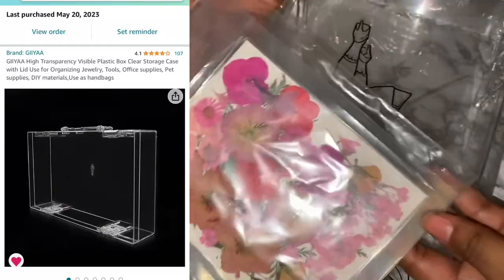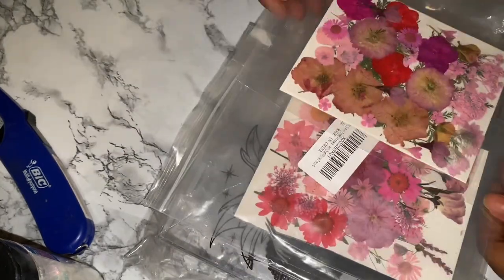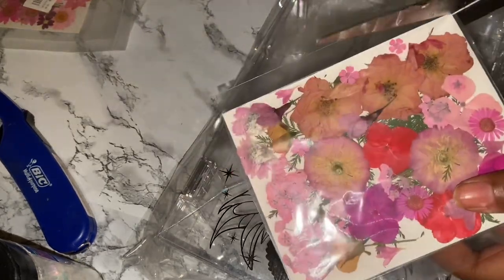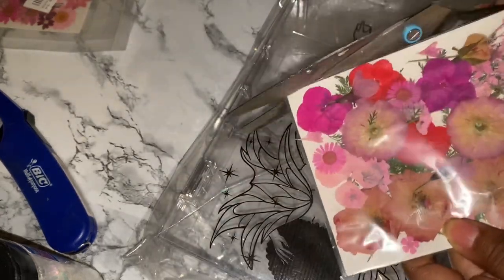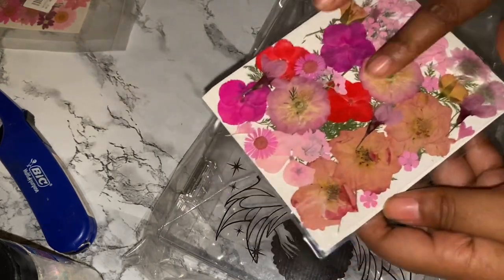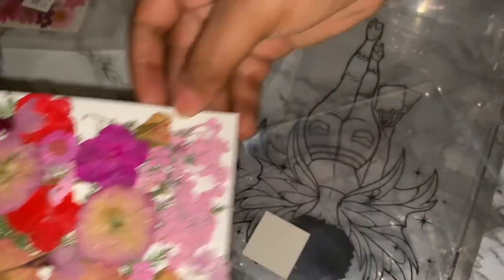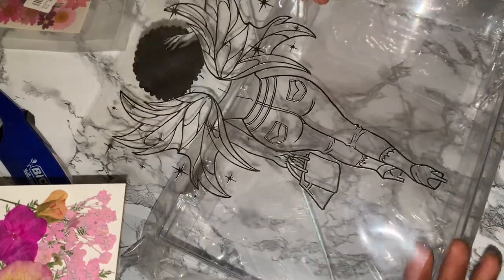Hi angels, welcome back to another resin video. Sorry about all the noise in the background — I think it's the AC or the furnace, something is making a ton of noise. In this video we're going to be making a resin briefcase, or resin purse handbag. I got the handbag from Amazon, the flowers are from Amazon as well, and the foil sheet that we're going to be using — she's a fairy, so cute — I got that from Etsy.